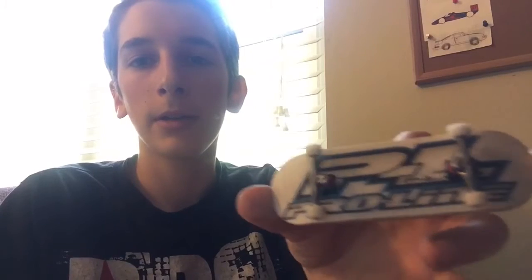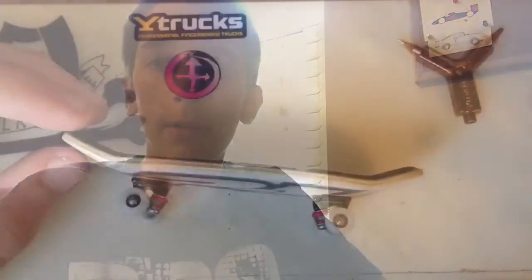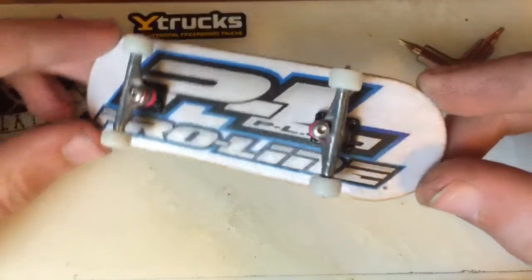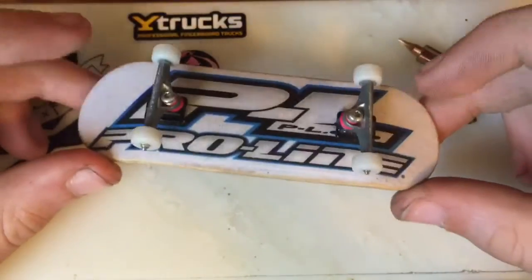What is up guys, DCRC back here with another video. Today we're gonna do the review on my Ytrux X4 editions. All you get with it is the Ytrux tool, the Ytrux themselves, and some hardware and bolts.